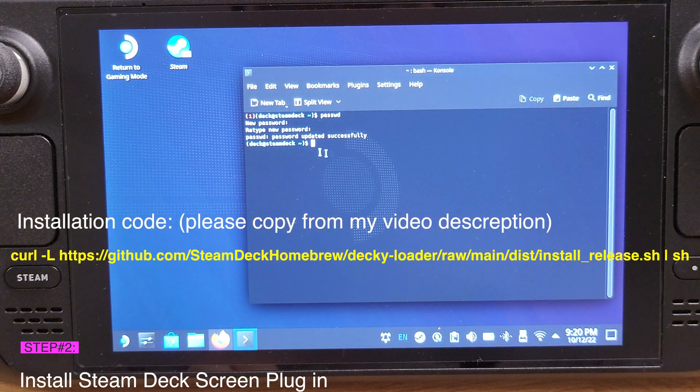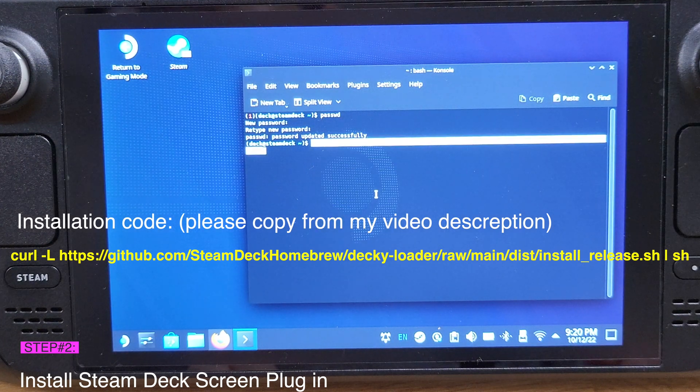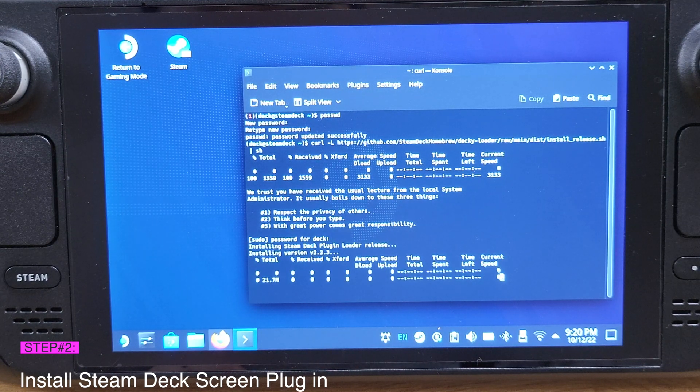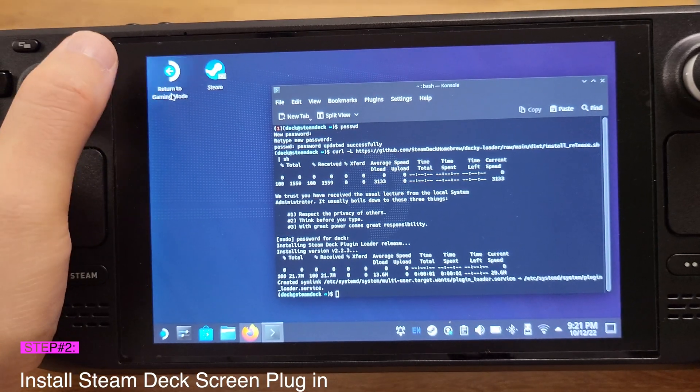Copy the installation code from the video description, paste it into the console, and hit Enter. It will ask you to type the password you just set up, so enter your password and hit Enter. It will now install and finish in a couple of seconds. The installation is complete.